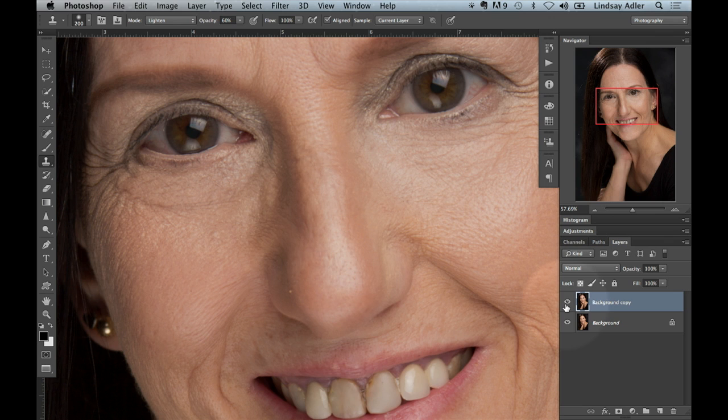In my next section for advanced retouching, I'm going to talk about a better way to do this — it's more time-consuming and more advanced, but it's a really great way of maintaining all skin detail while lightening shadows and getting rid of blemishes. It's called frequency separation.